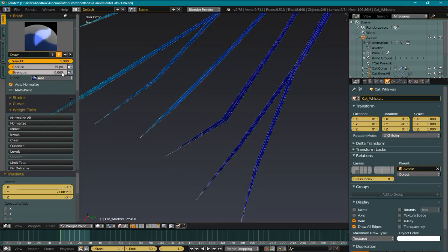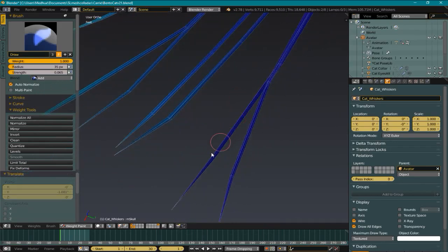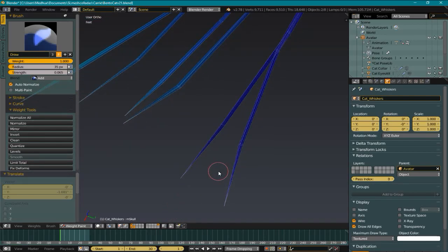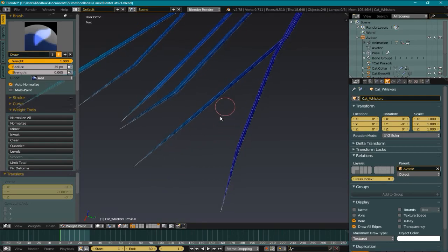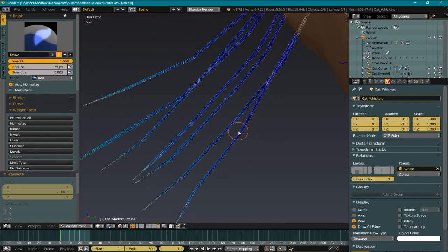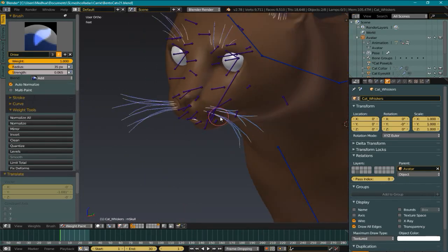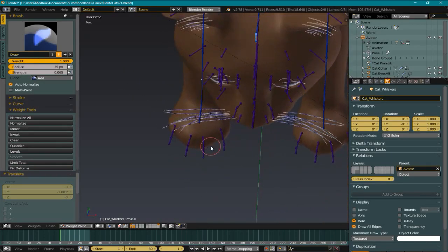I'm applying 0.065 every time I hit a vert — I just did that one time. I'll do that two more times, and twice on this next set of verts and once more, and that'll give me a kind of a gradual blend. And of course I have to do this on the other side too.